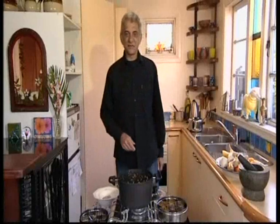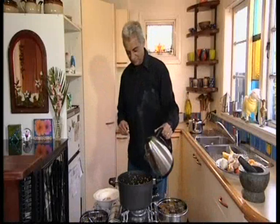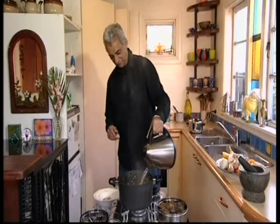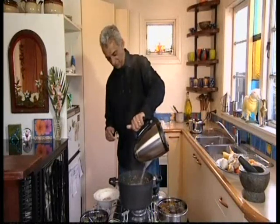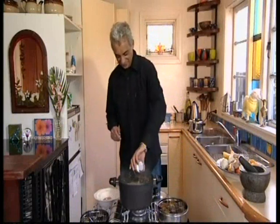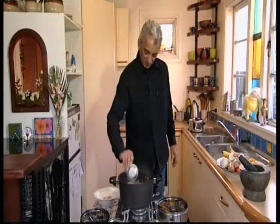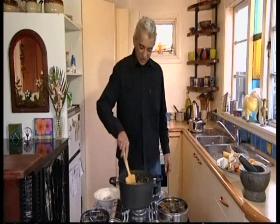Next, add five cups of hot water, juice of one lemon, and one teaspoon of salt. Give this a good stir.